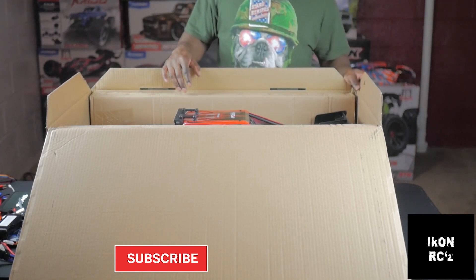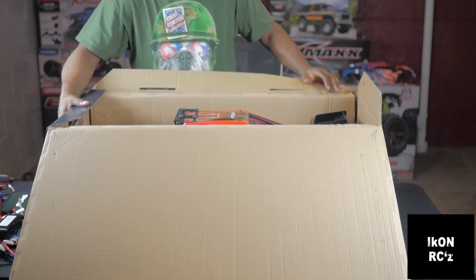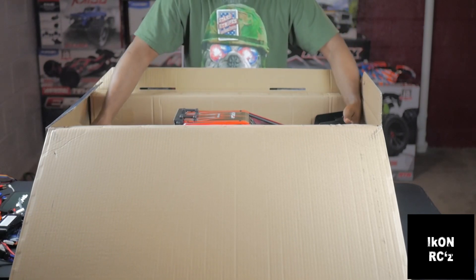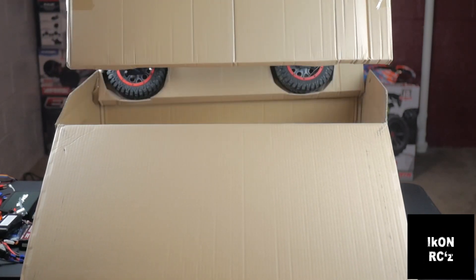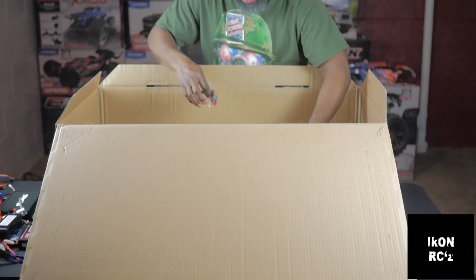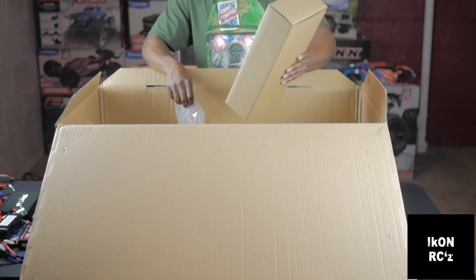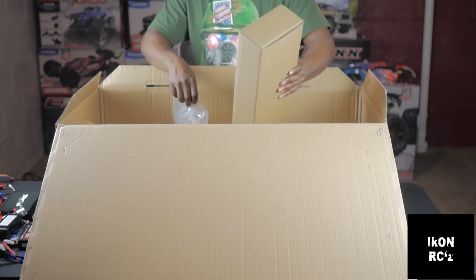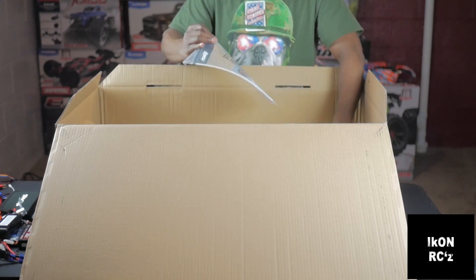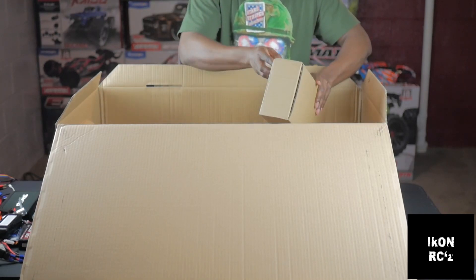Oh man, I didn't expect this thing to be this big, fellas, I really didn't. It comes with double-A batteries — I can't believe that. You have your tool kit and also your controller, and your instruction manual. So we got a couple of goodies in this box.